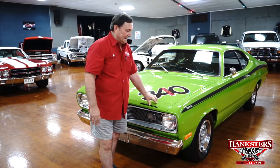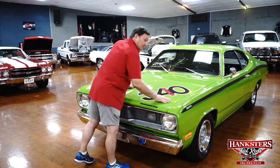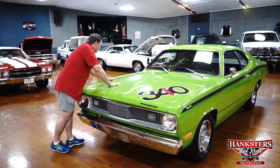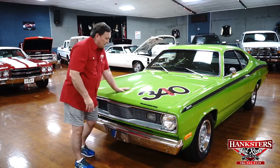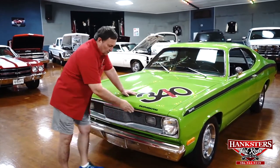The Duster didn't start life this way, but at this point it does have a built 340 six pack engine hooked to a Mopar four speed transmission that drives through an eight and three quarter Posi rear. This car absolutely cooks - hurts your ears when these carburetors crack open. It's a great looking car. The 340 wedge designation is on the hood because that's what it is. The paint on this car is really, really nice. You'll notice the gap around the hood to the cowl area to the front fenders - about an eighth of an inch the whole way around. Couldn't get any better than that.